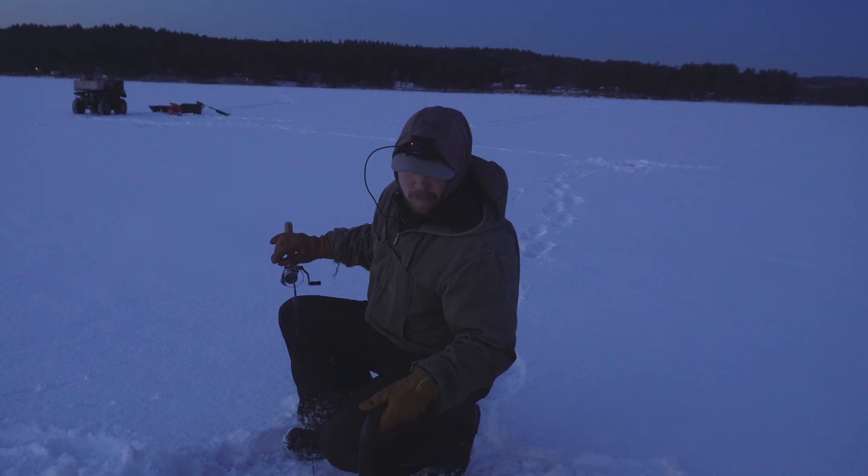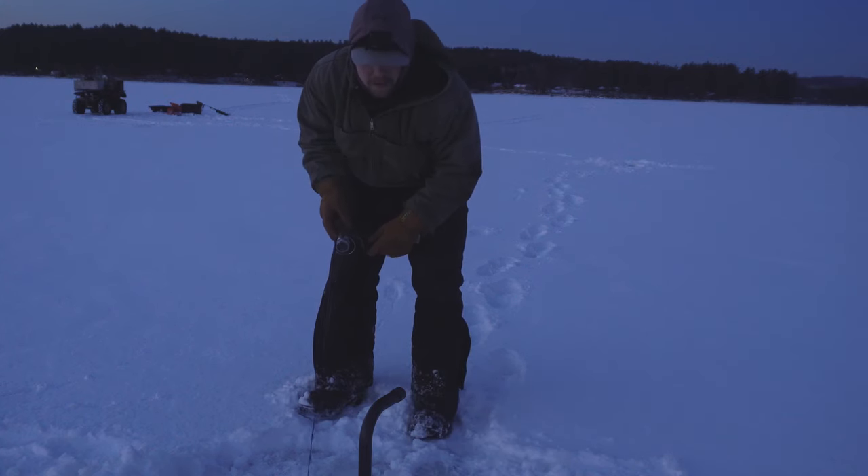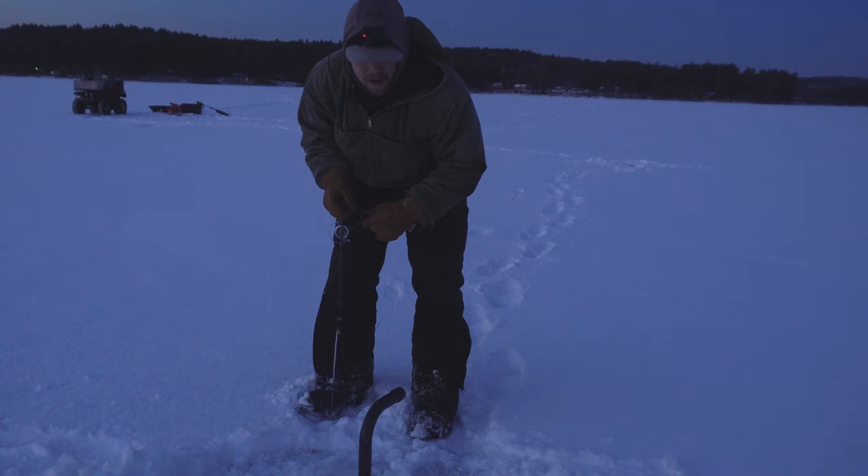Yeah, 23 feet. Oh, something big coming in here now. Yeah, here we go. Here we go, guys. Here we go — oh yeah, it's coming up. Here it comes.